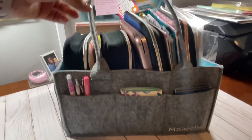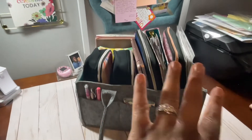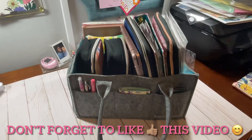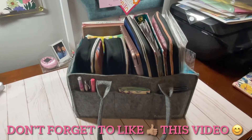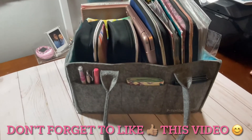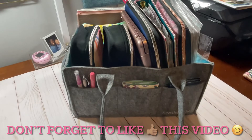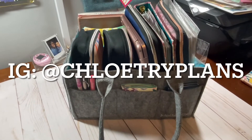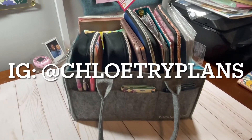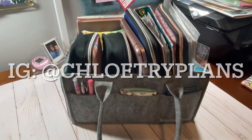If you are interested in this tote or any of these items, I put most of the links in the description below. If there's any product you have a question about, let me know and I'll put that link in there for you. Thank you so much for checking out my video. Make sure you subscribe if you haven't already, and follow me on Instagram at Chloe Try Plans — my Instagram followers get my content first. I will see you all in the next video.